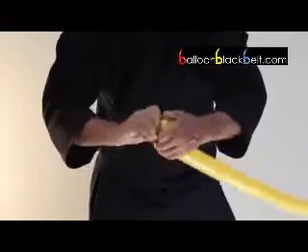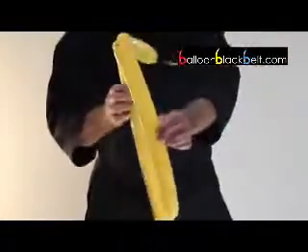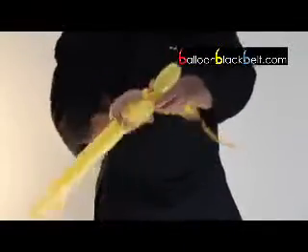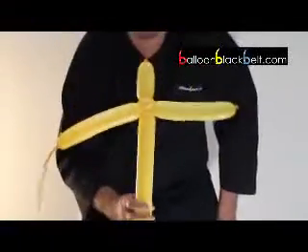Just twist together like so. Why? Because watch — now I can take another balloon and I can pass it through like so, and make a cross.